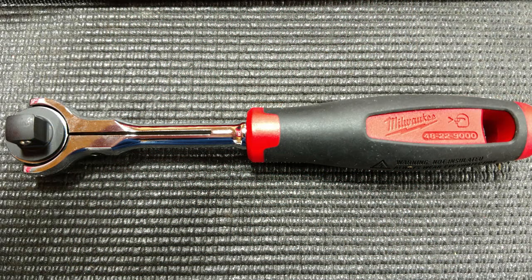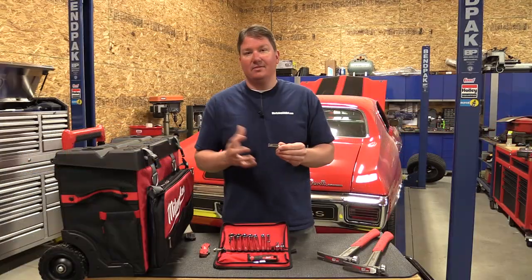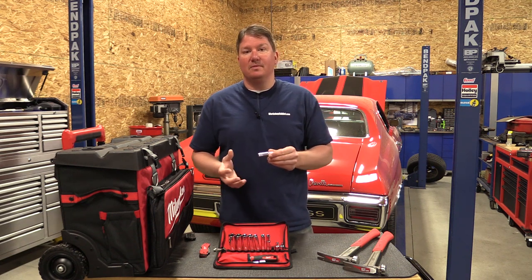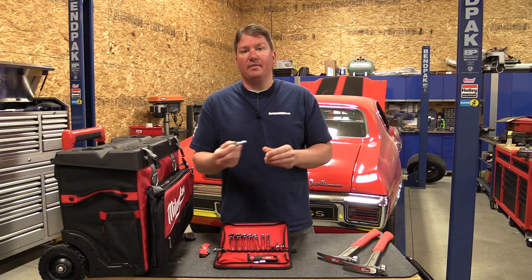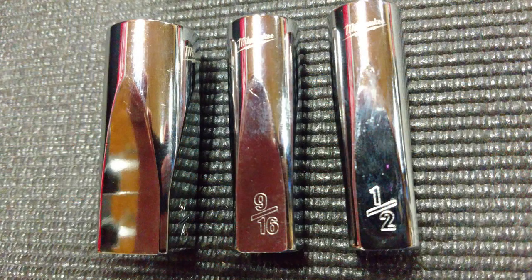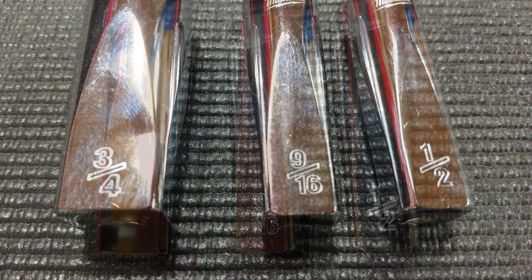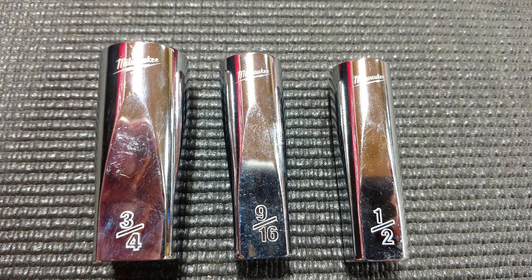What was interesting is how they designed their sockets. These aren't just some sockets they went out and found and put in a kit with their name on them. They actually squared off the bottom of them so you could put another type of wrench on them for more leverage, or put your ratchet on and a wrench to get into an awkward position and get leverage in that area.